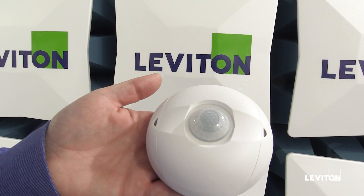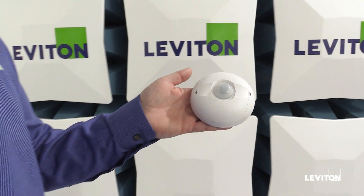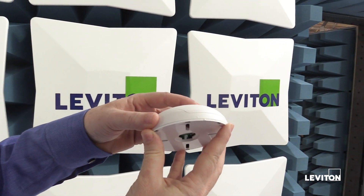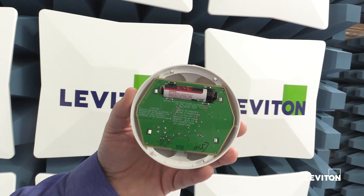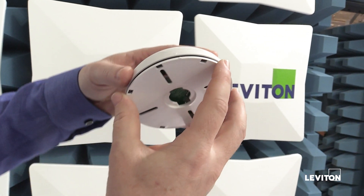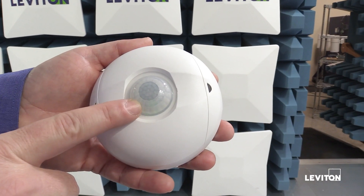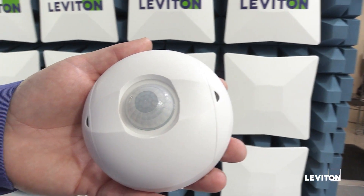Now let me tell you about our ceiling mount occupancy sensor with an integrated photocell. This is a passive infrared occupancy sensor and it's battery powered. I can access the battery by aligning the two arrows and then the base plate comes off. You can see it runs on a single AA battery, easy to replace. To put the cover back on, I just align the arrows and then turn. Every time the sensor detects motion, it's going to blink the LED underneath the cover red as an indication of motion.